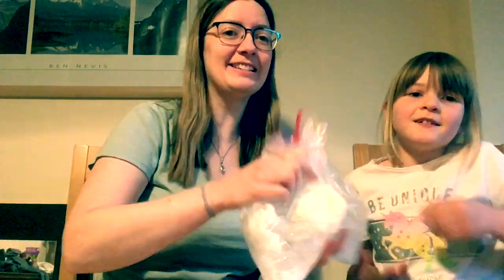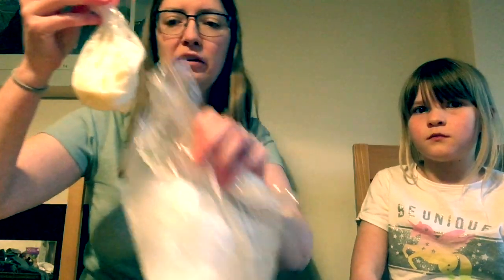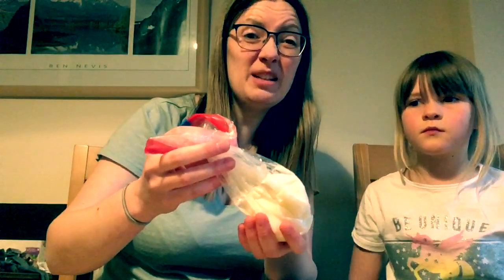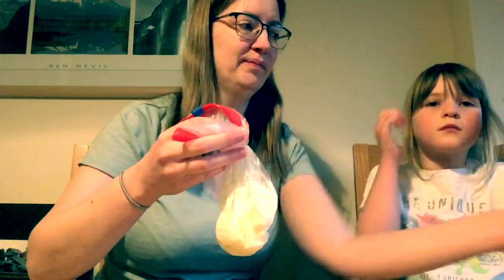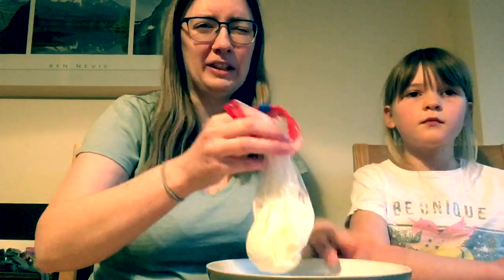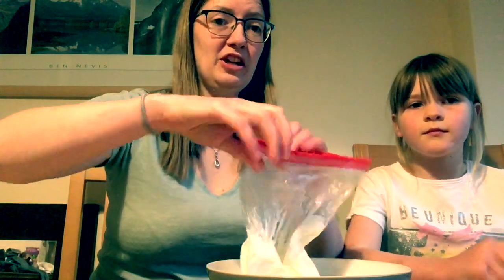We've been mixing and shaking our bag for about ten minutes now and our fingers are pretty cold, but we've made ice cream! Your ice will probably be watery now, so you'll need to very carefully take your bag of ice cream out. If when you take it out you think it's a bit soft, put it back in the ice and keep moving it about. Our ice cream is probably just about ready, so we're going to scrape it out and pop it on a plate.